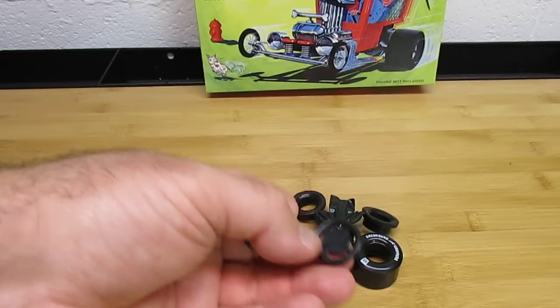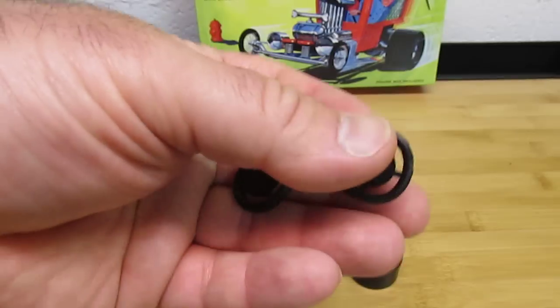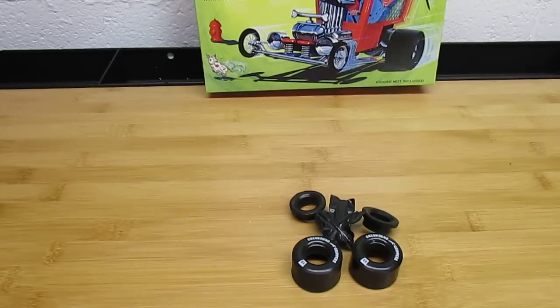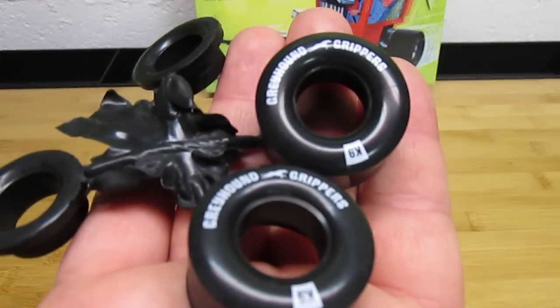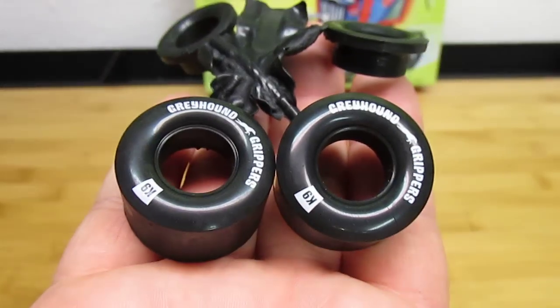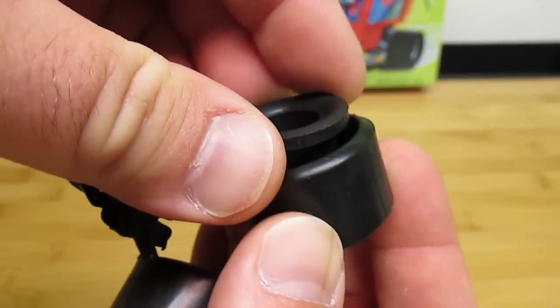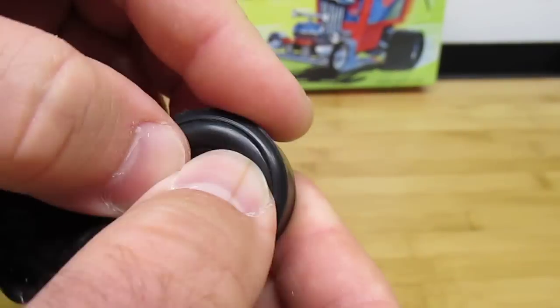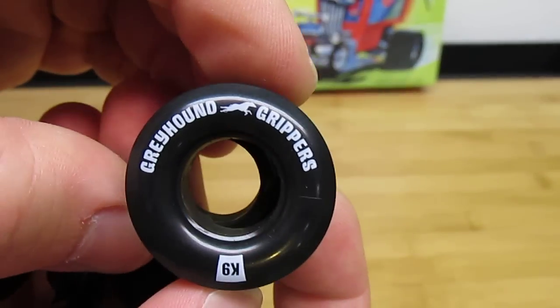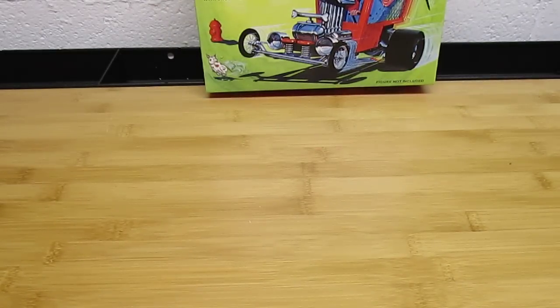Now the first thing I'll show you is the tires. You won't have to use those tire decals, so you can save those for another project. Take a look at those tires. Now these are your front tires, your skinnies, and they're a little out of round because of the way they're molded, but once you put those in the wheel itself they'll come out perfect. The slicks themselves are vinyl — they're not plastic and they are two-piece, but check it out: they're pad printed with their cool little slogan, the Greyhound Grippers K9. Is that not the coolest? They go together so nice and they are soft vinyl.